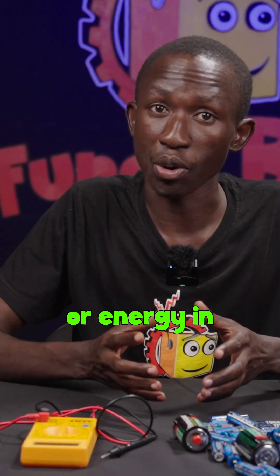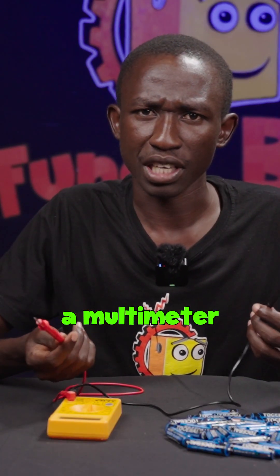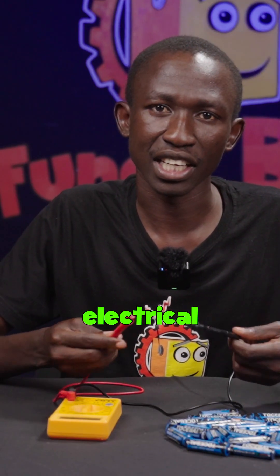We are going to start by measuring the voltage or energy in each of the batteries using a multimeter and label them. Think of a multimeter as a gadget that you can use to measure the energy in the different electrical components.